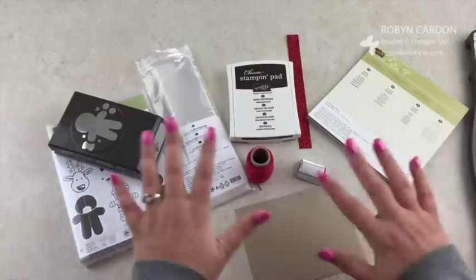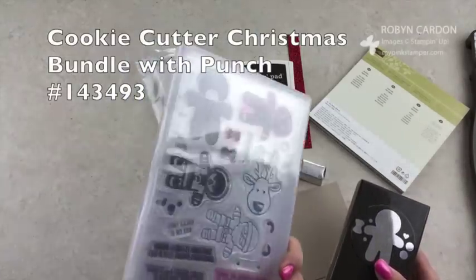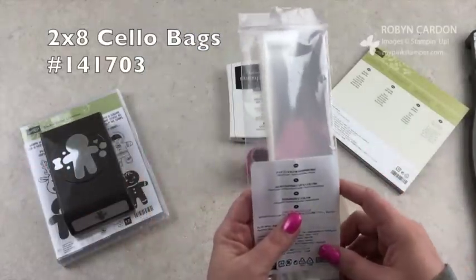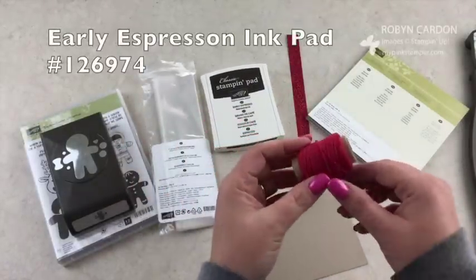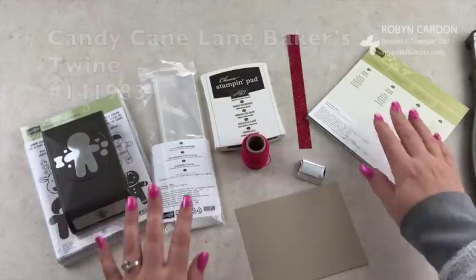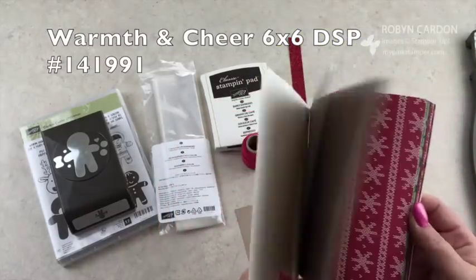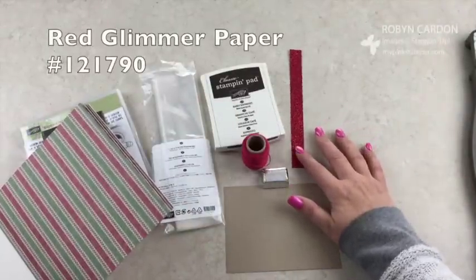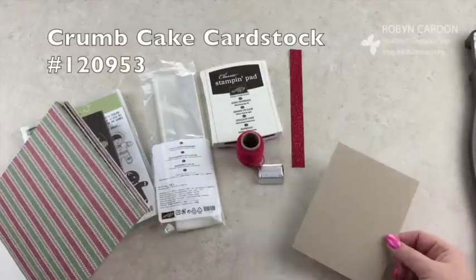These are the materials I'm working with: the Cookie Cutter Christmas Stamp Set, which is a Photopolymer Stamp Set, and the Coordinating Bundle. I'm using the 2x8 Cello Bags, Early Espresso Ink Pad, and the new Combo Twine from the Holiday Catalog. I'm also using some Special Tea Warmth and Cheer Designer Series Paper 6x6 Pack, some Hershey's Nuggets, some Red Glimmer, and just one little scrap of Crumb Cake cardstock.